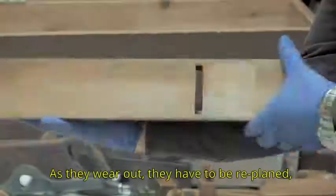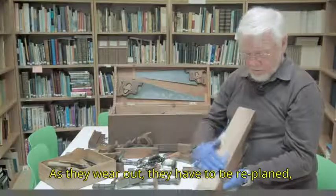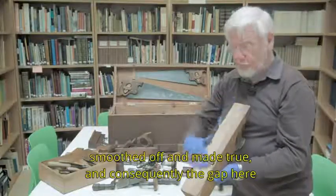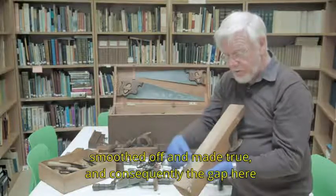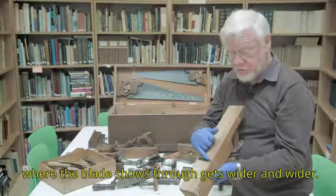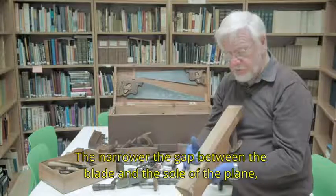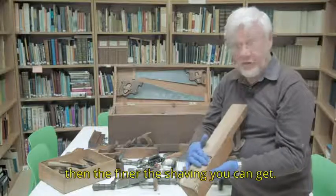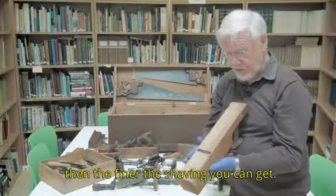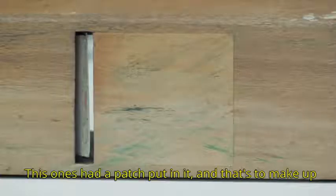As they wear out, they have to be re-planed, smoothed off, and made through. Consequently, the gap where the blade shows through gets wider and wider. The narrower the gap between the blade and the sole of the plane, the finer the shaving you can get. This one's had a patch put in it, and that is to make up for the wear and tear on the sole of the plane.